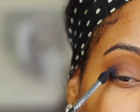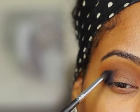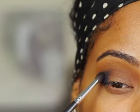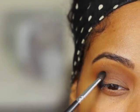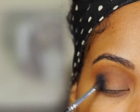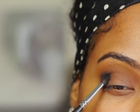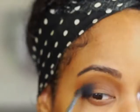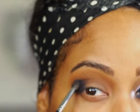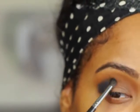After I've packed on a little bit of the blue, I'm going to go in with the Morphe M507 brush and begin blending some of it out. You want to keep this dark color close to the outer V so that it creates a cat-eye effect.